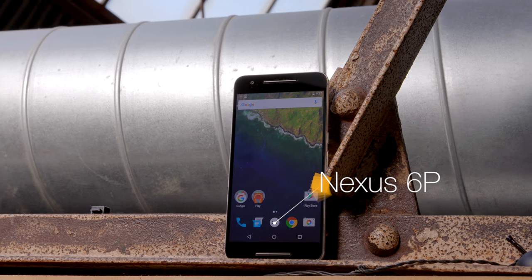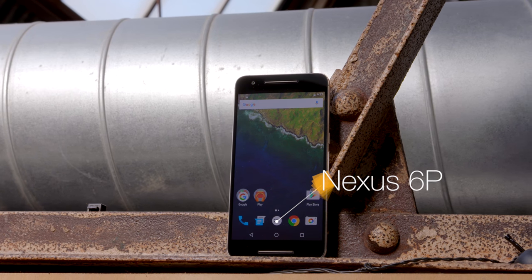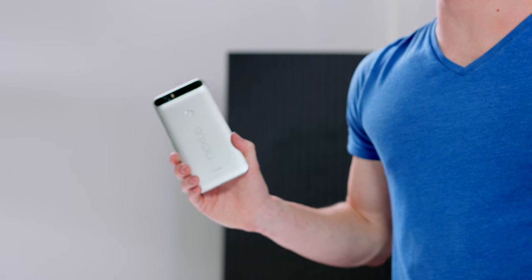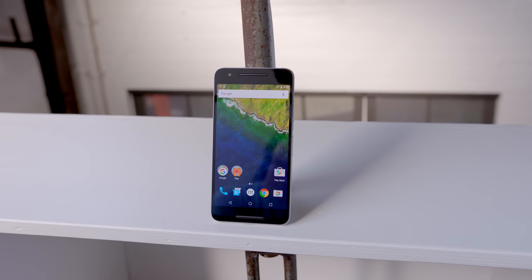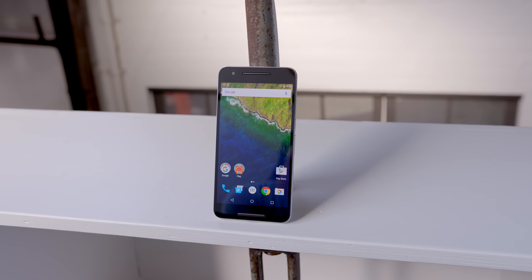Next up, we have the Nexus 6P. This is a really underrated phone. While there are tons of options out there, there are a lot of advantages to using a Nexus. Not only do you have stock Android, which is awesome by itself, but you're also always on the cutting edge of updates. No matter what kind of tasty Android treat they cook up, you're gonna get it first with the 6P.